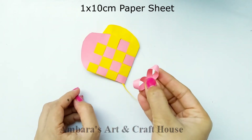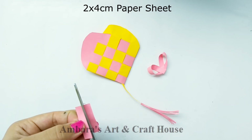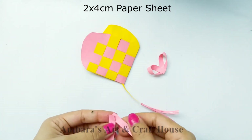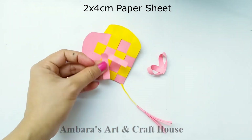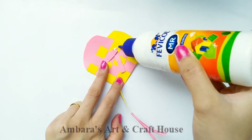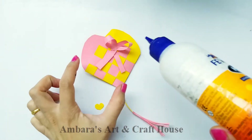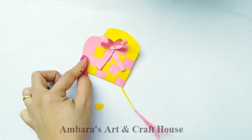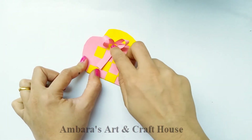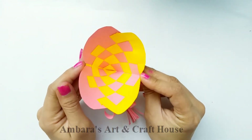For the tail of the ribbon, here I have a 4 centimeter paper sheet. Cut it into half and fold it into a crisscross pattern. Stick it on top of the heart envelope — or heart card. Now I'm going to stick a little heart on this ribbon, and here is our card ready.